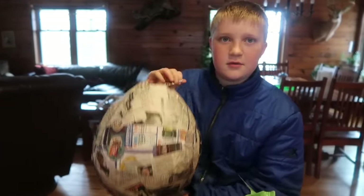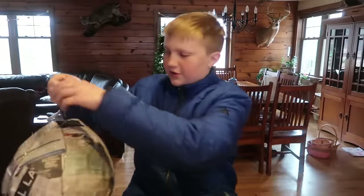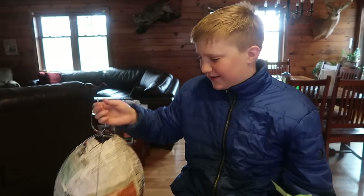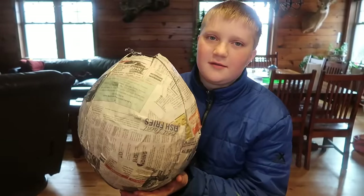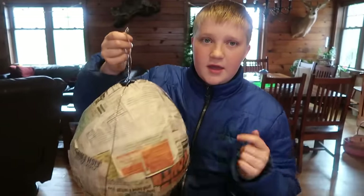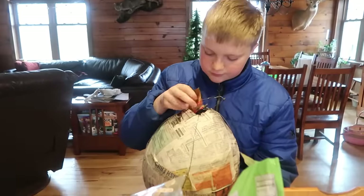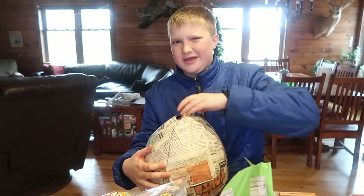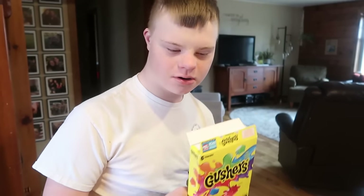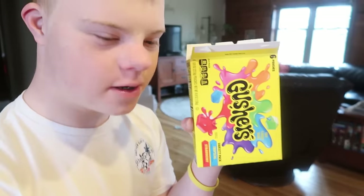Dad's got a rope on a pulley so he can pull it and make it harder to hit. We just fill it with candy. I'll paint it like an egg. Hopefully we don't get any more rain today — it was raining this morning, but when I was out on the kayak it was just ending. We're going to put some fruit gushers into the pinata too.